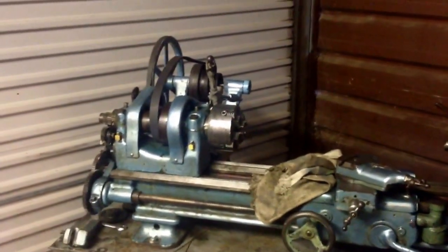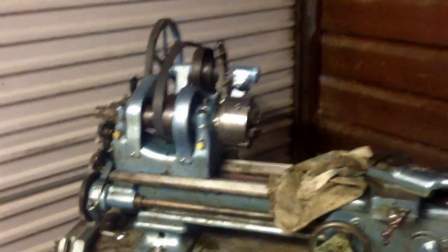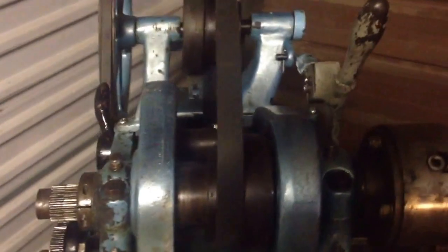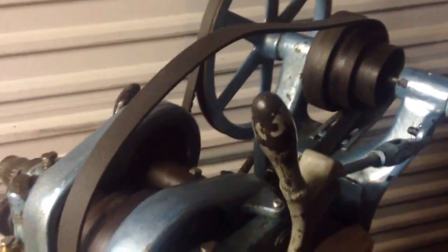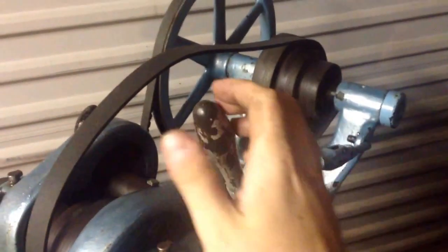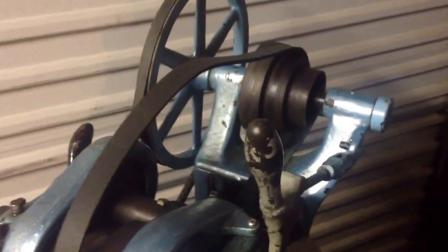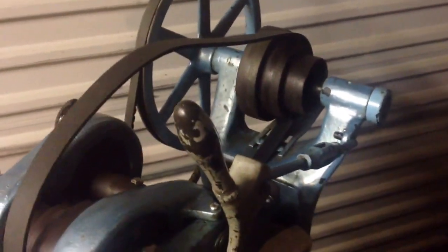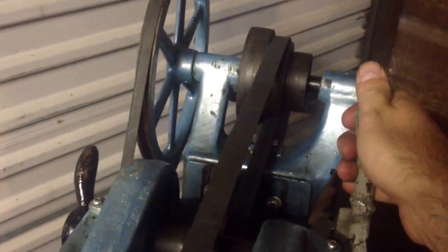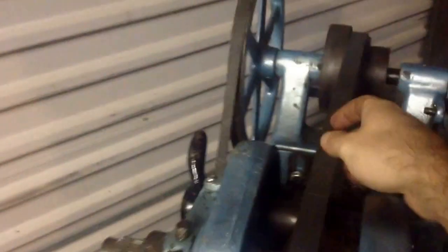The lathe is ready to run. I got my belt off eBay and I've taken all of the spindle out, the back gear out, and threaded it through. This adjuster here was a little bit too long — it was ending up being too tight — so I cut a little bit off the threaded part. Now I've been able to dial it in pretty good, so it gets just a nice amount of tension when you click it on. Not too tight, not too loose.